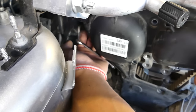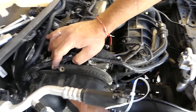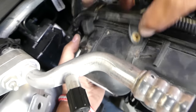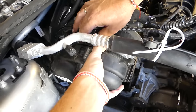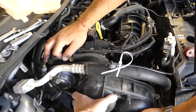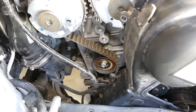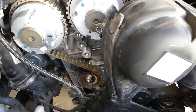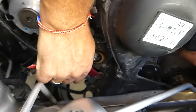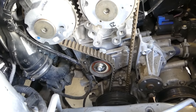There's one more 8mm bolt holding the plastic cover near the timing area. Remove that, then disconnect a clip using a trim removal tool so you can pull the timing cover out. That's the timing cover — and we're almost to the timing belt now.